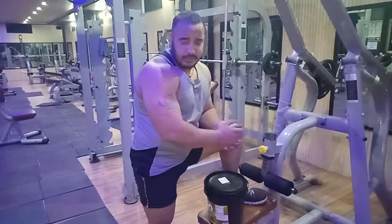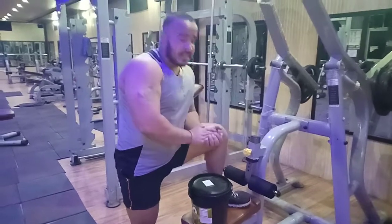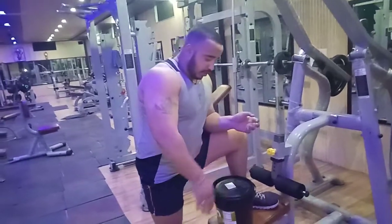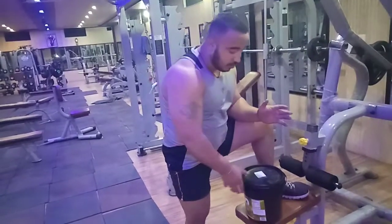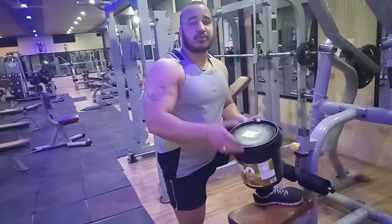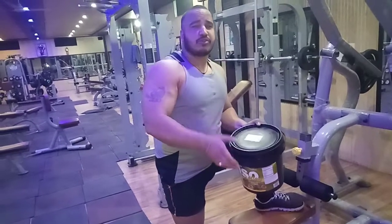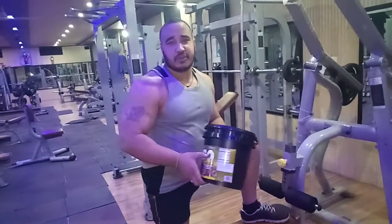Hello friends, this is Beast Shukmar and you are watching the Beast Motivation channel. Last time I reviewed Dymetize ISO 100 — if you want to lean muscle and reduce body fat, just use ISO sensation. That last video was on ISO zero carbs from Dymetize, which was a bit expensive. Today I am going to review this product: Ultimate Nutrition.